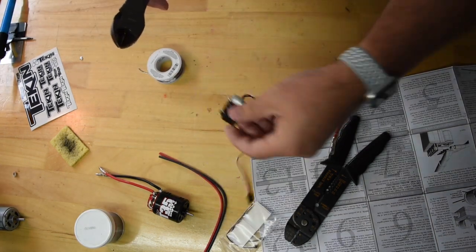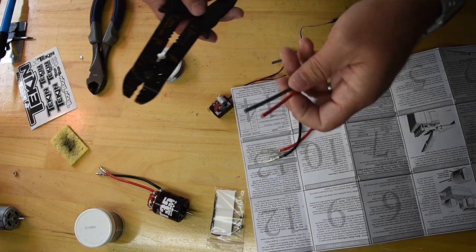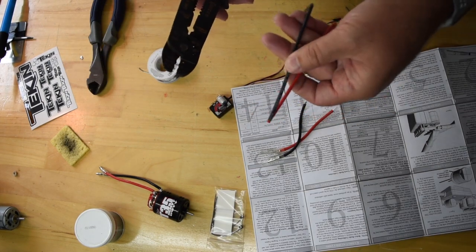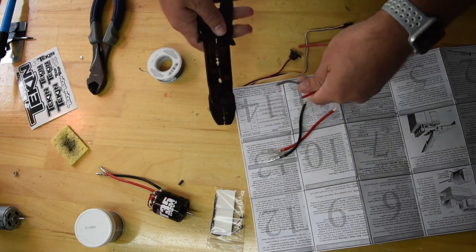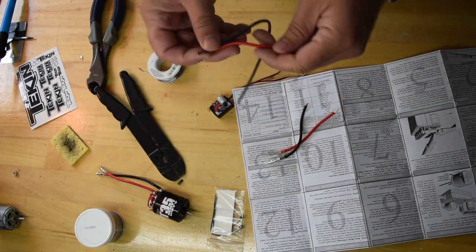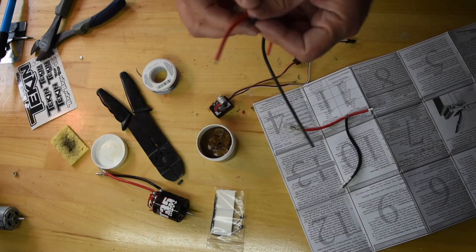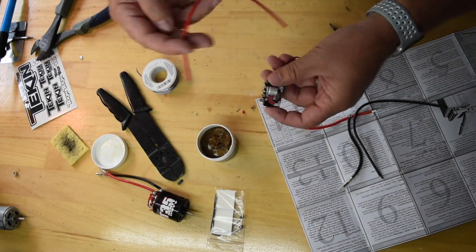Any excess that you have, you just want to trim off. Now I'm going to go ahead and get the wires for the battery prepared, so I'll take off the ends here. Trying not to take off too much — I actually took off a little bit too much on this black one, but I can trim that back a bit. I'm going to add a little flux to the end of these and solder them onto the battery posts.